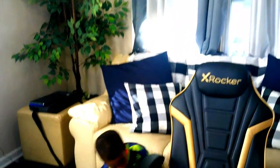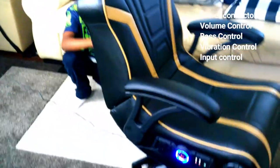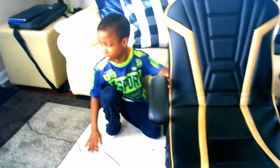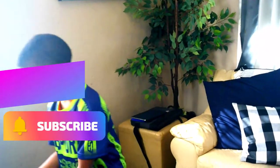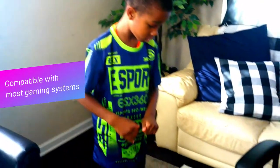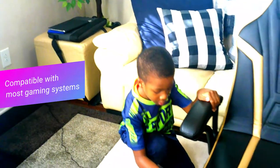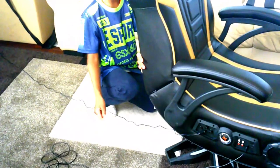Let's show you how it works. You plug it in right here and then you press this button — and this is how it looks. And if you have a PS4 or PS5, you just plug it in right here in this white place.